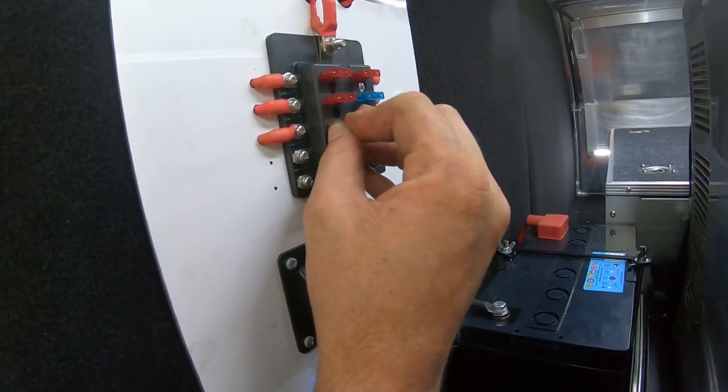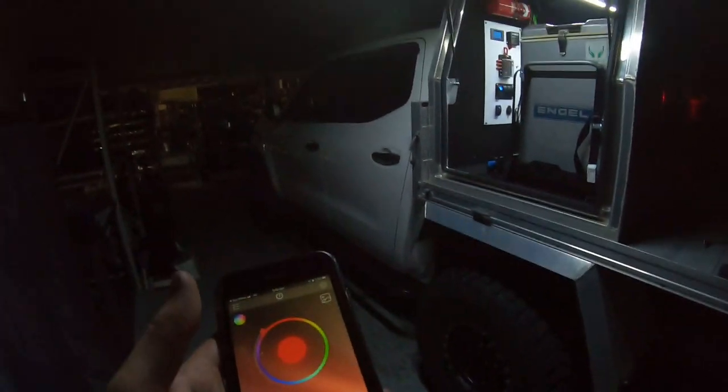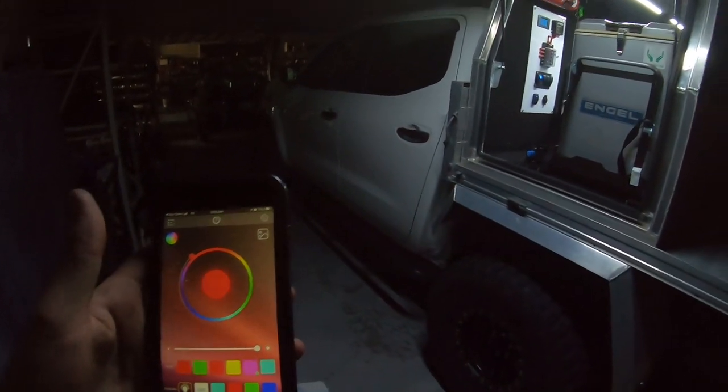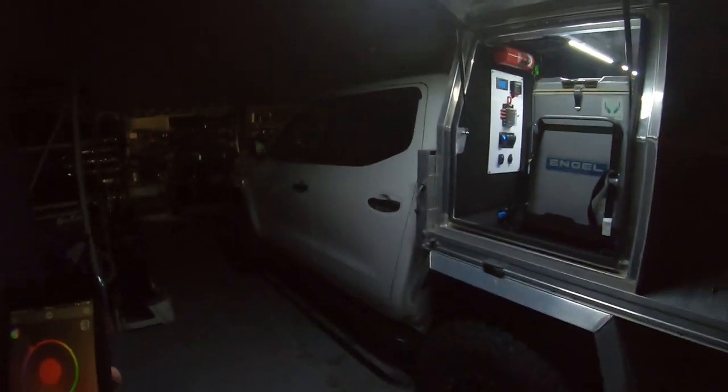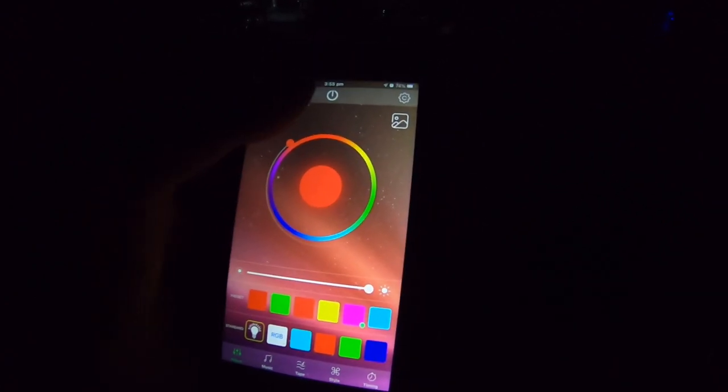While we're waiting for the app to download, I'll pop this off and push the fuse in nice and easy. Time for the test — I'm super excited. I've chosen my favorite color. Let's turn off the lights so it's easier to see, then go to our phone, hit the power button at the top, and voila! Oh, that's so cool, that's literally so sick — look at that color! It looks amazing at night. I am absolutely stoked!